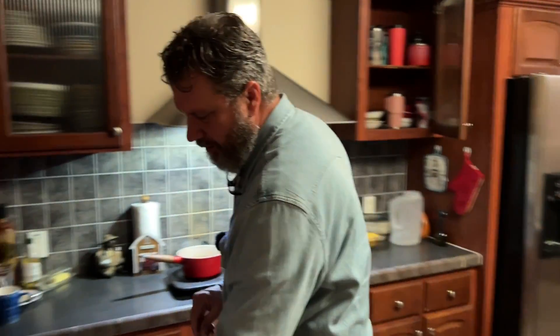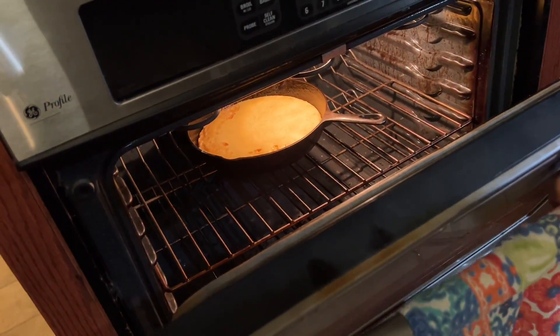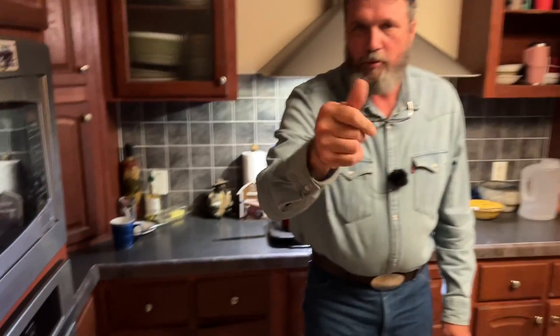Let's get back to the cornbread and take a quick peek. Oh yeah, she's coming along. We'll be back in a minute — we'll check it, cut it, see if it falls out of the pan, and taste it. It's at 400 degrees, and just like my biscuits it's kind of a feel-and-look thing — when it darkens up to a certain point is when I pull it out.